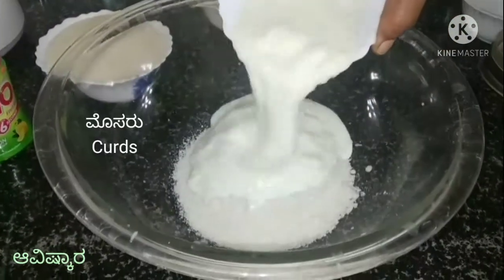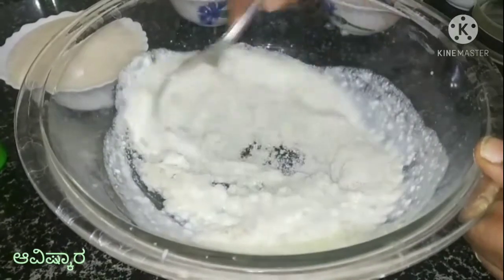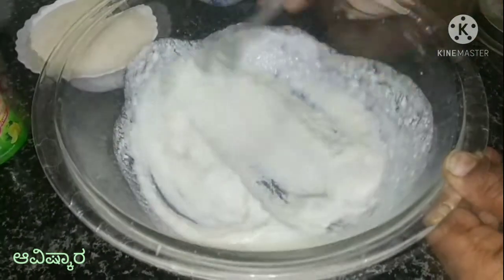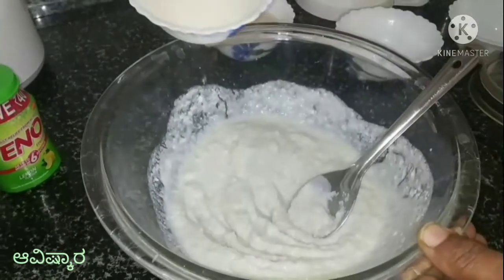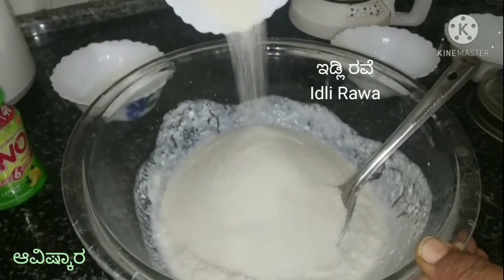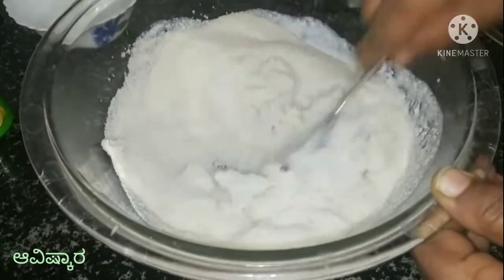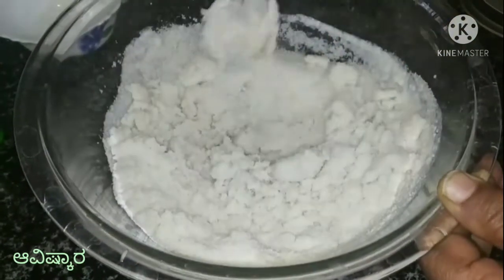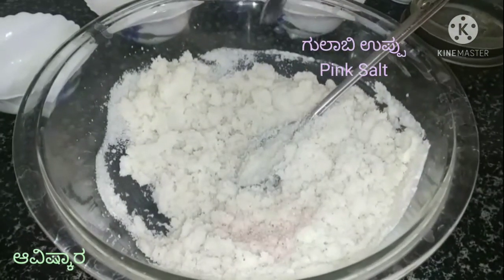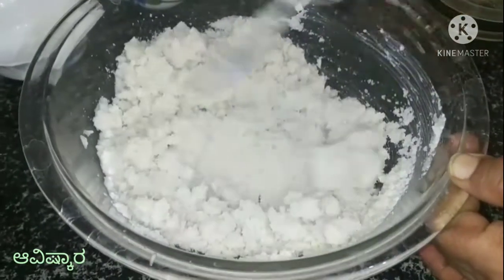Mix well. Add 1 bowl and mix. We will add it in the plate and put it in the plate. Put the plate on the smooth side and place it in the tray area.